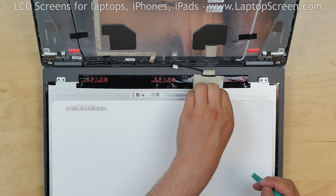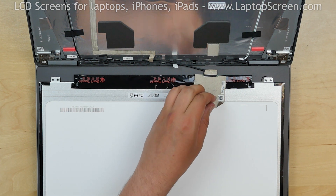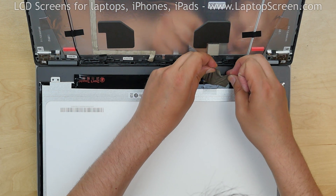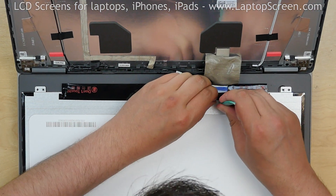This is a rare case when the video connector is secured with two layers of tape. Peel off the first silver tape, then peel off the clear tape.